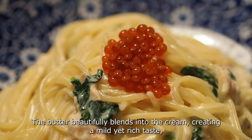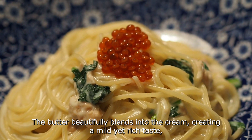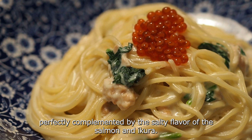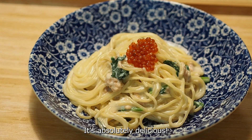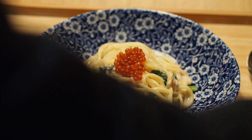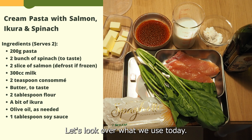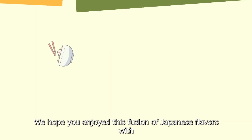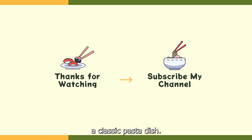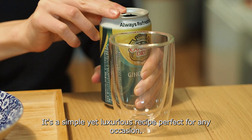The butter beautifully blends into the cream, creating a mild yet rich taste, perfectly complemented by the salty flavor of the salmon and ikura. It's absolutely delicious. We hope you enjoy this fusion of Japanese flavor with the classic pasta dish — it's a simple yet luxurious recipe perfect for any occasion.